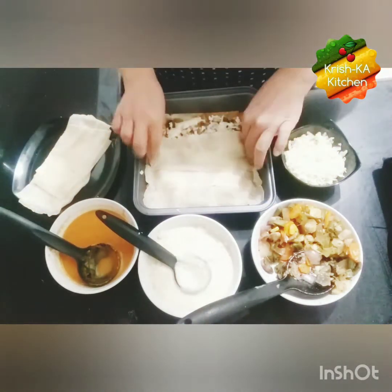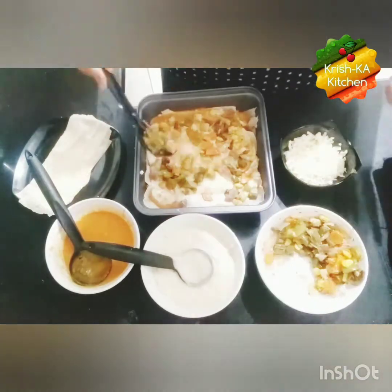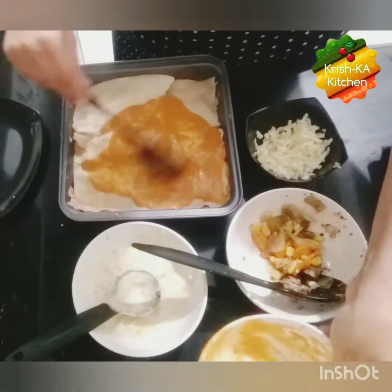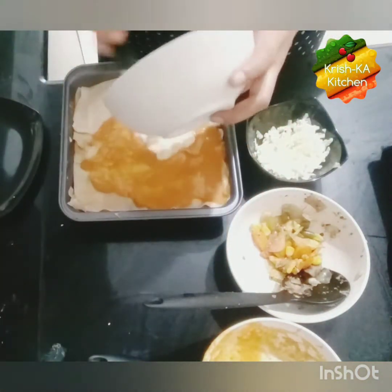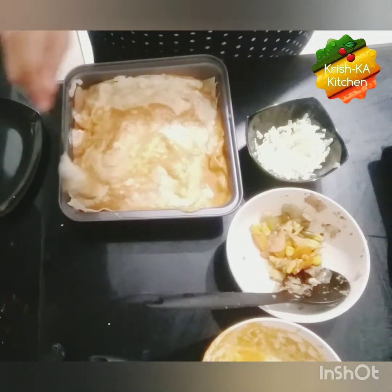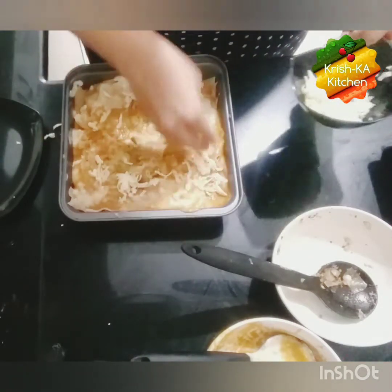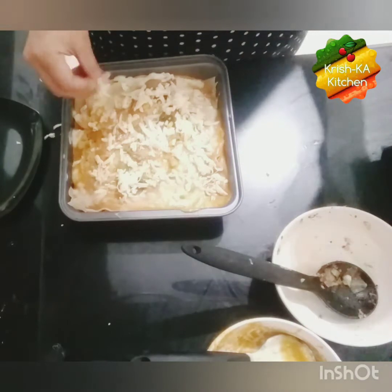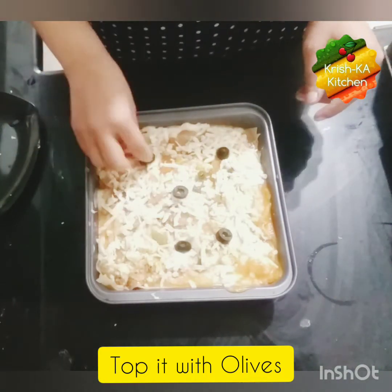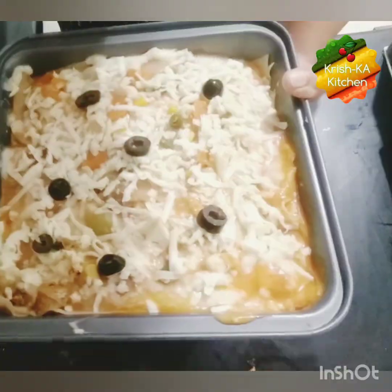We will repeat the same layering process again. It is a very yummy dish — it takes a little effort to make but it's all worth it. Spread all the remaining sauces and veggies. Add in white sauce to get that creamy texture and flavor, then add the veggies and at last some cheese and olives on top. Bake at 180 degrees centigrade for 15-20 minutes. You can even do the same in a cooking pan on the stove at a semi-low flame for 15-20 minutes.